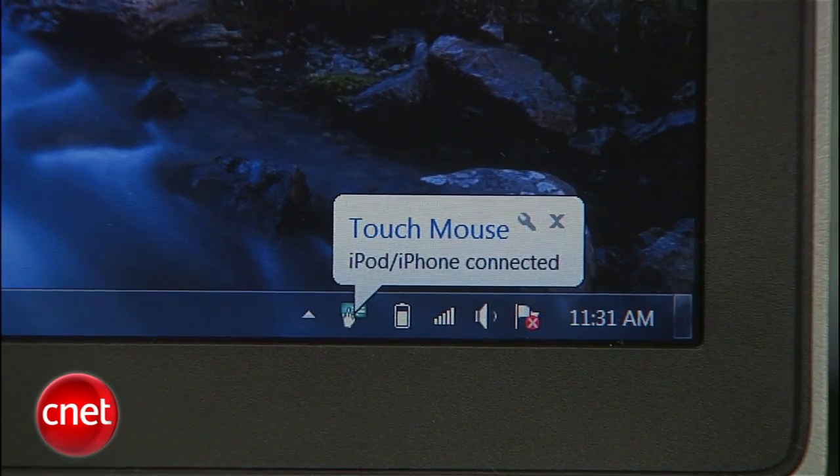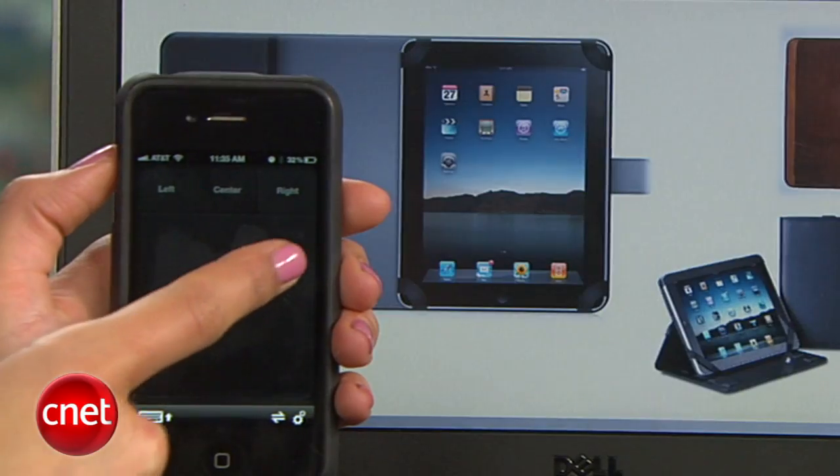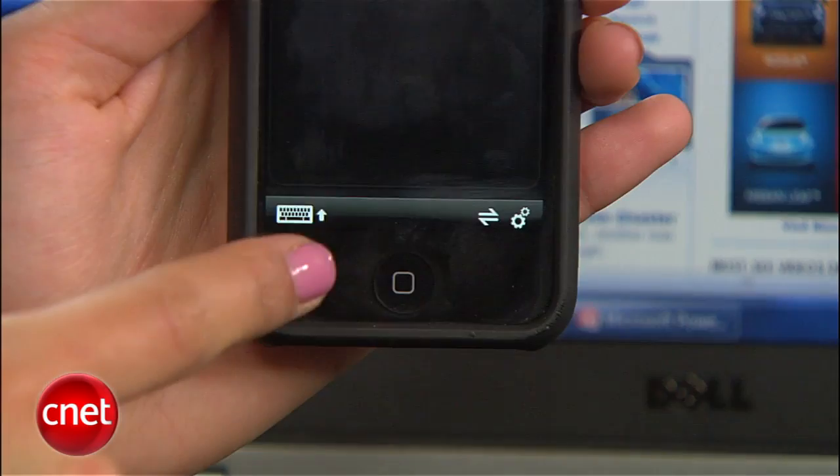To use the mouse, drag one finger around on the virtual trackpad. To select, tap once or select center. To scroll, drag two fingers up and down the trackpad. And to prompt the keyboard, tap this icon here.